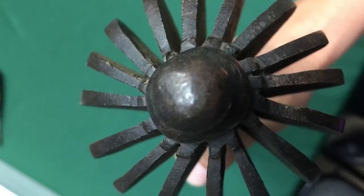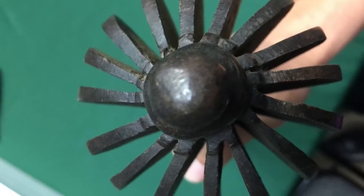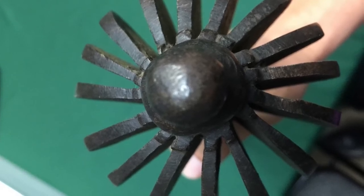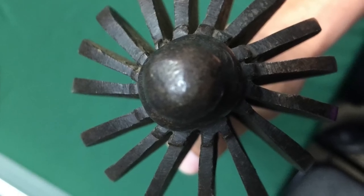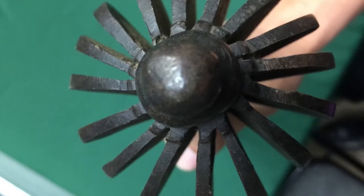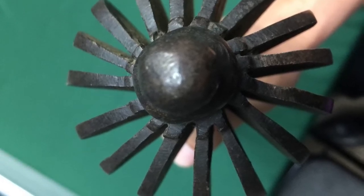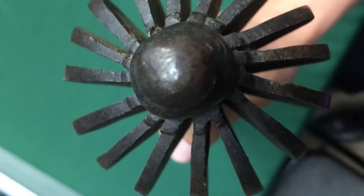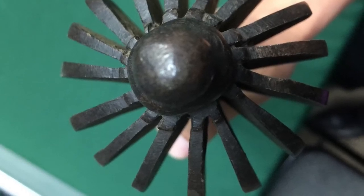It's called a flanged mace because it's flanged — those are the flanges, basically those plates kind of sticking out. This serves a couple different purposes. For one thing, if this striking head was solid metal without all that space in between those plates, it would be way too heavy to use in actual combat. It also gives you a reduced striking surface, which is always a good thing with weapons if you want to do maximum damage. Though with this one, it's kind of like a bed of nails — the force is still going to get spread out over a lot of them.